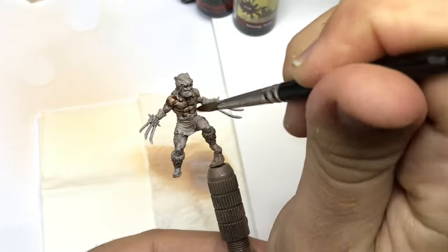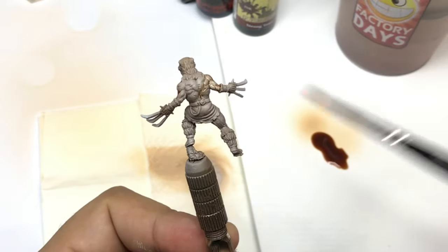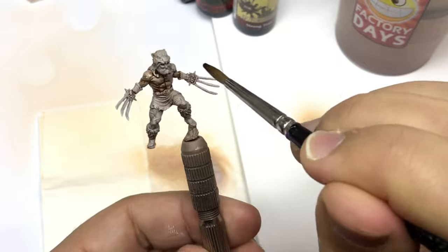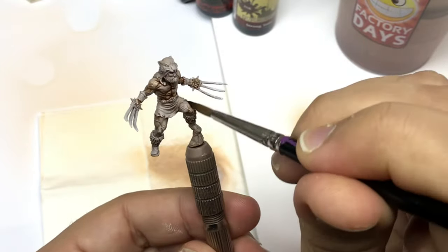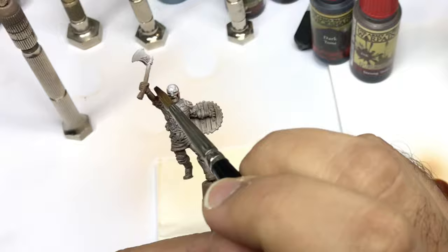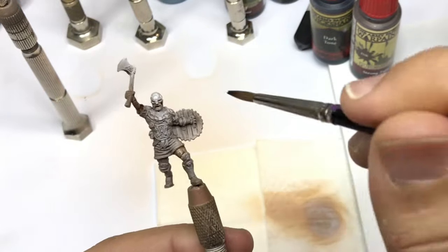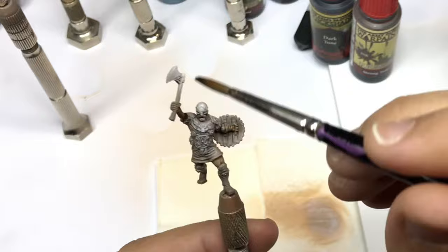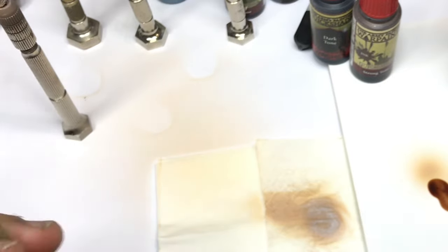I use a brush from the Raphael range, number 8404, size 2 — sometimes size 1. The most important thing is to have a good reservoir at the base of the brush. It allows me to not go back to the palette as often, because there is water in this reservoir that comes through gradually into my paint.